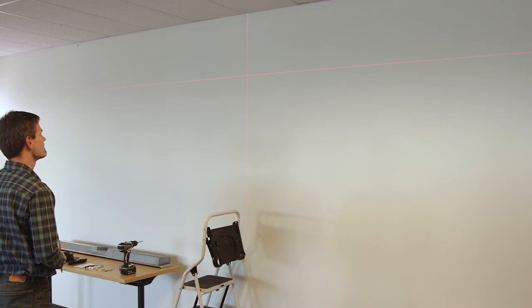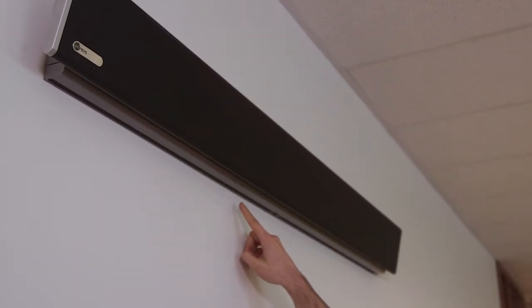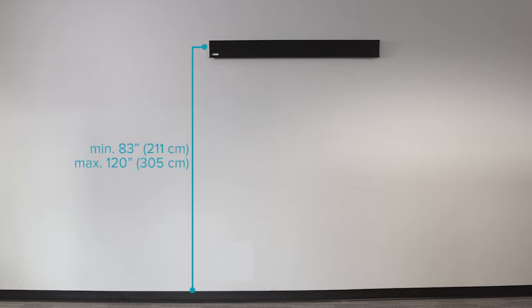When determining where to install your system, it's important to note that the microphone array is located along the bottom edge of the microphone and speaker bar. In order to optimize microphone pickup, we recommend hanging the microphone and speaker bar between 83 and 120 inches from the floor. Select a central location and ensure you provide adequate clearance between the microphone array and any objects directly below the unit.